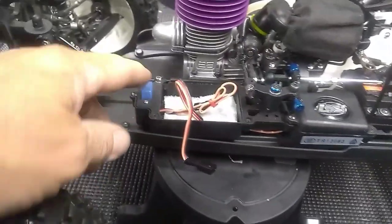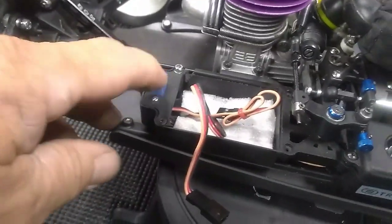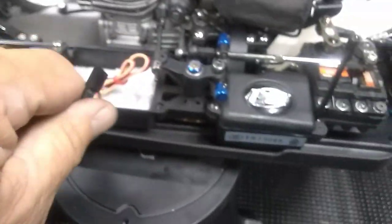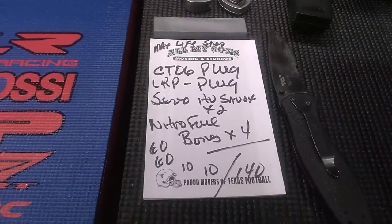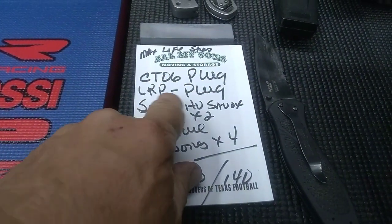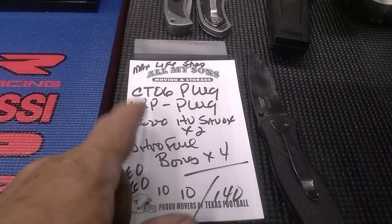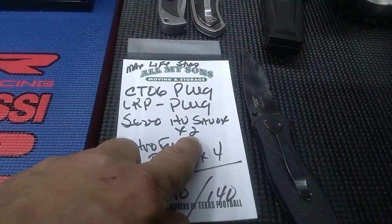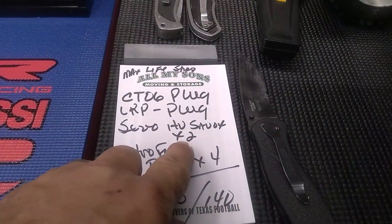I'm still running the regular switch on here. This is a Spektrum switch — it's good and tight. I'm not running high voltage servos on here yet, although I have ordered them. I already ordered two of the Savox high voltage servos, so I'm gonna order two more.